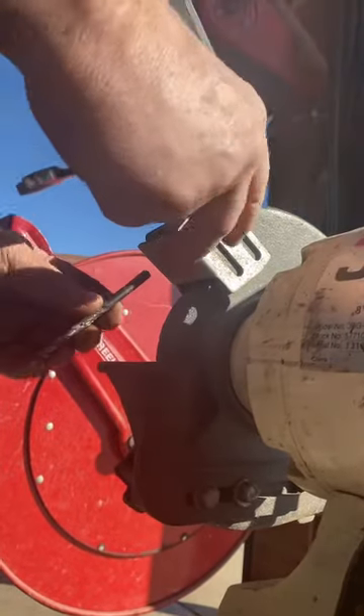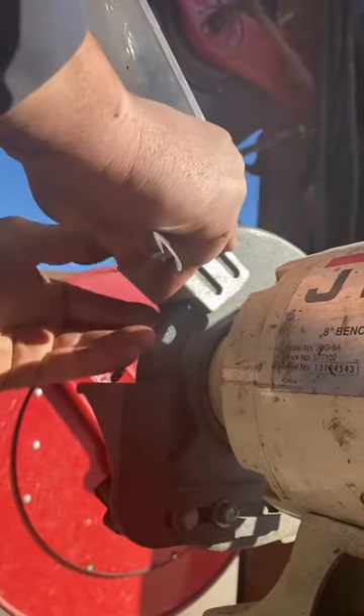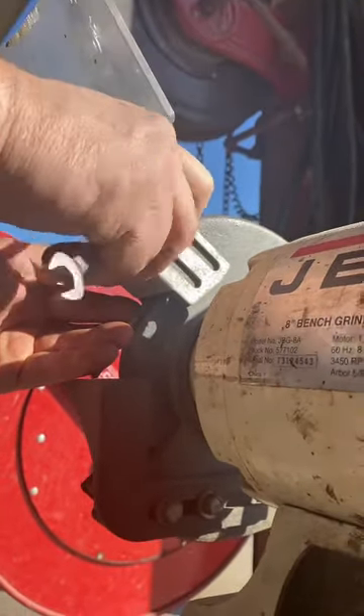We'll insert the quarter-inch drill bit in between the wheel and the base of the guard, set the spacing, and tighten the bolts, just like we did with the rest.